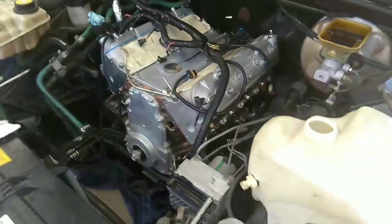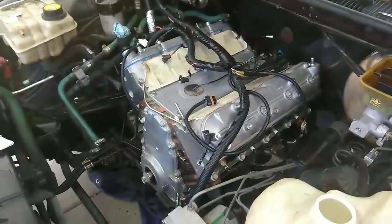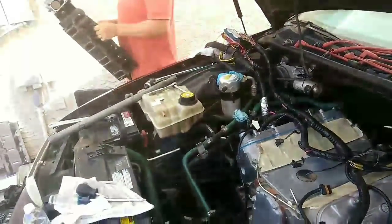Next time when I come over I can just bolt the transmission up and start it. If I get the transmission bolted up today, I'm starting it today. And there's the LS6 intake right there.